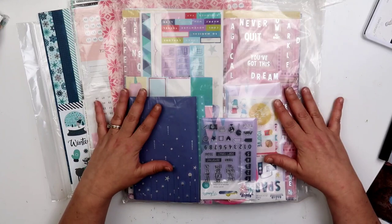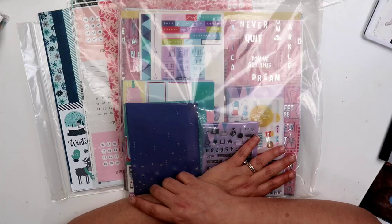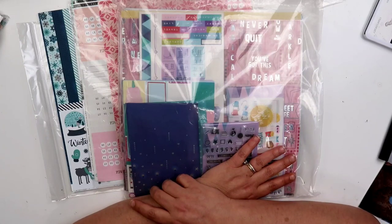$50 shipped. If you need to pay by credit card, $55 shipped. Comment down below 'sold' if you want it, and thank you so much for joining me and helping me clean my room. Bye guys!